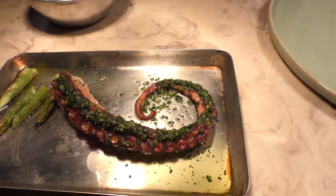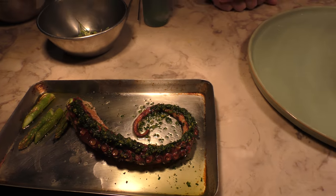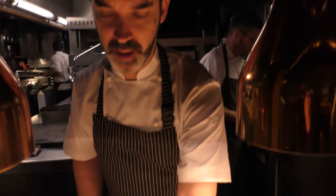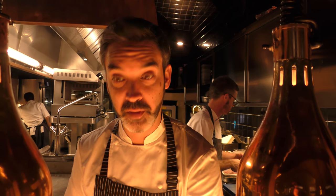We start off by roasting the octopus with some onions, some garlic, some tomatoes, some olive oil, about an hour and a half in the oven covered. Then during service we just heat it through and put some lemon zest and some parsley on top of it with a little bit of vinegar.